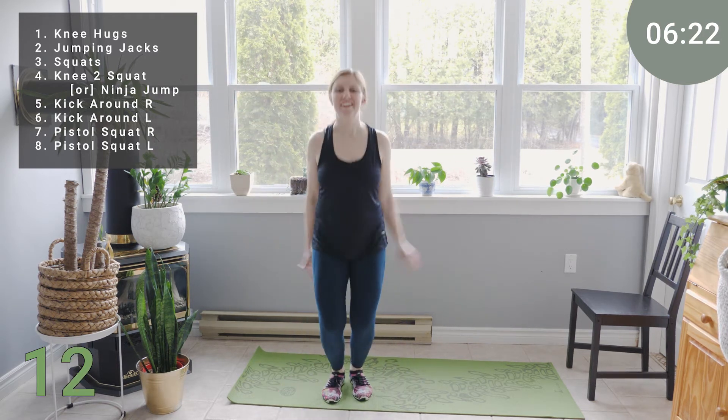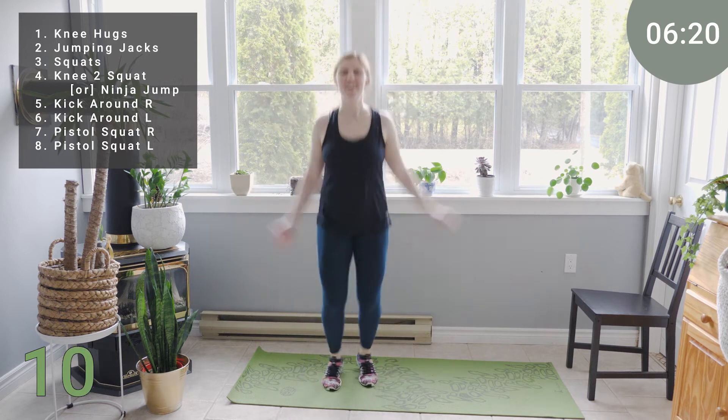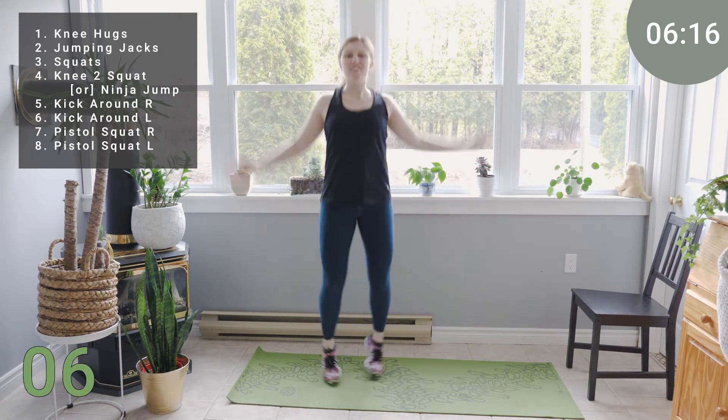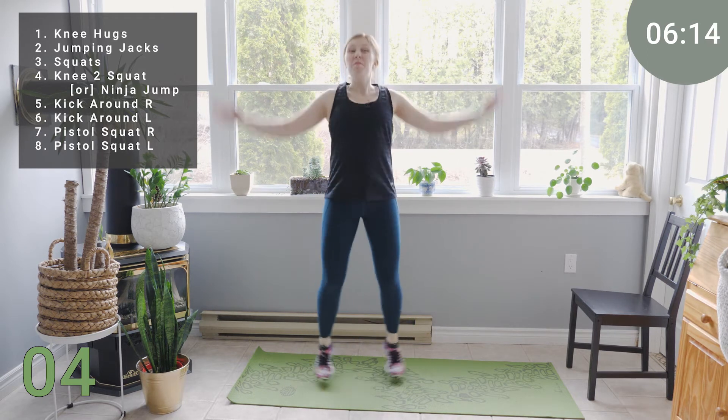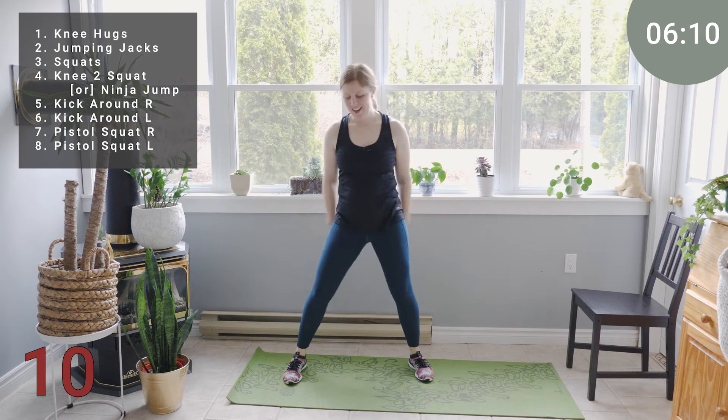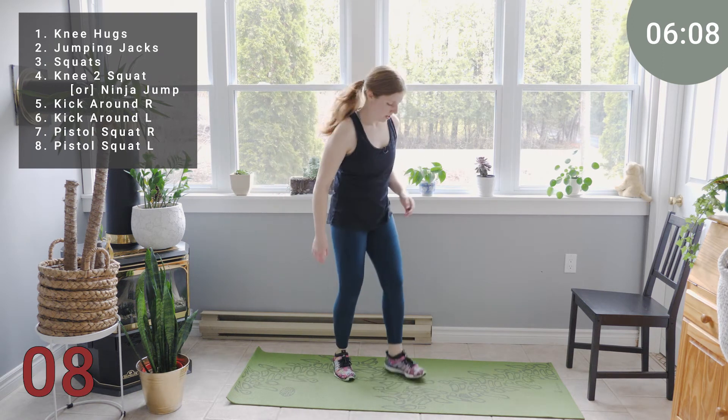Alright. We've got 12 seconds. Staying light with the feet. Keep breathing. You got it. Starting to feel that heart rate coming up a little bit more, probably feeling the warmth. Excellent. Shake it out. Let's go into our bodyweight squats.